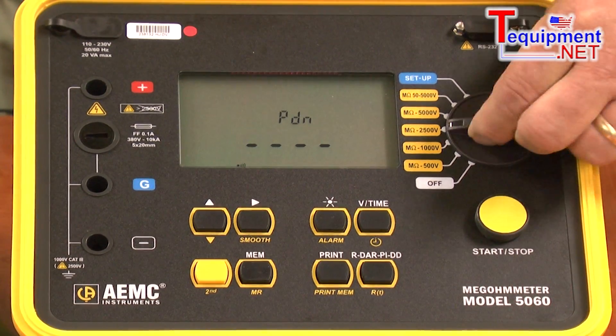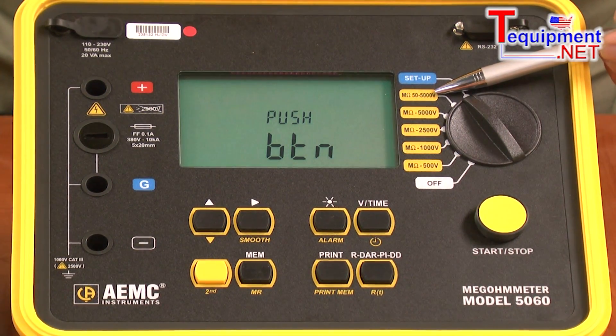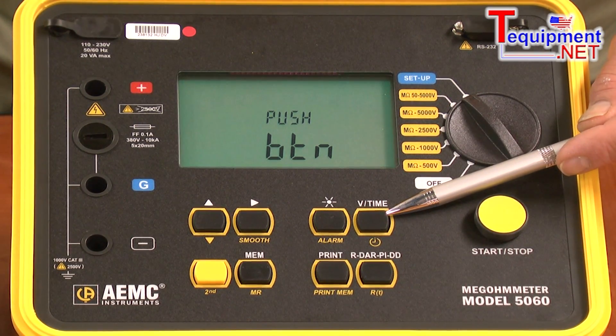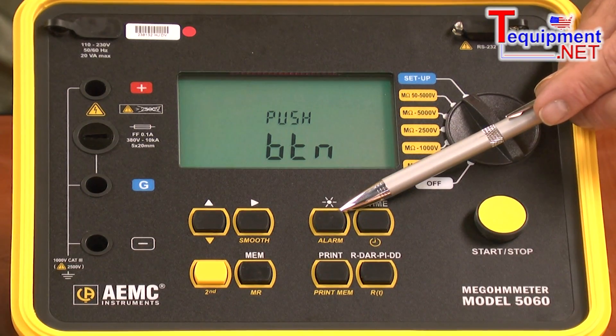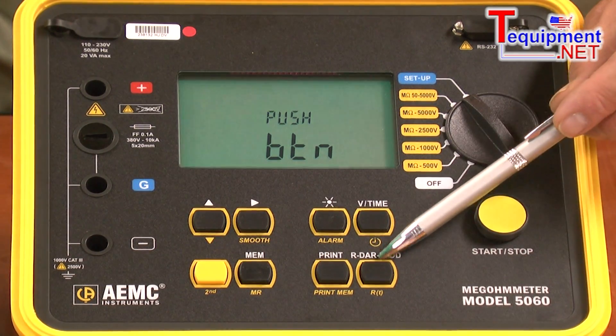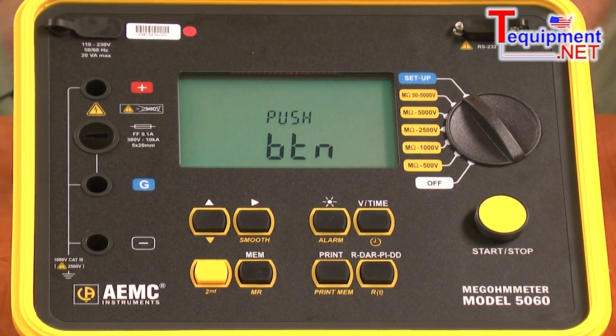In the setup mode, we can program in the value used for the selective test, the value for the time test, alarm levels, and the time relationships for the DAR and PI tests — all at the press of a simple button on the display.